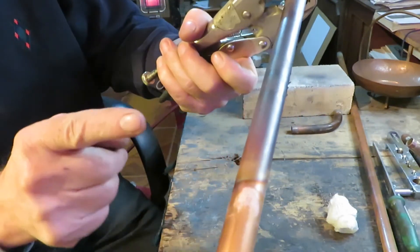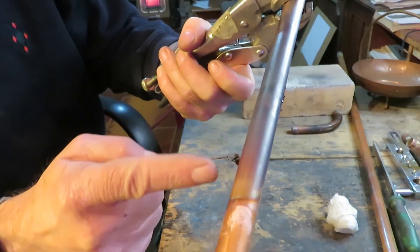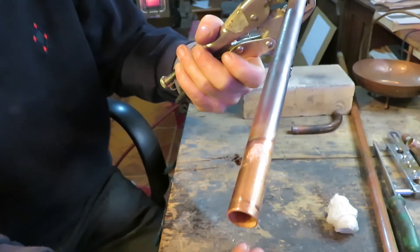As you can see, it's annealed all the way down to the end. But the end itself is free of annealing — it still is hard copper.